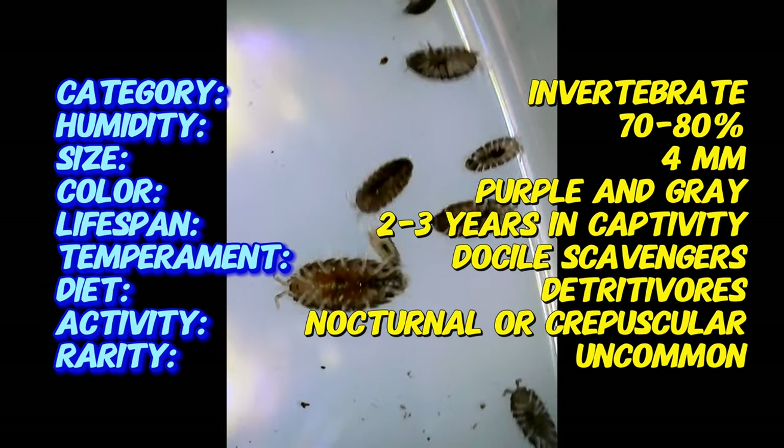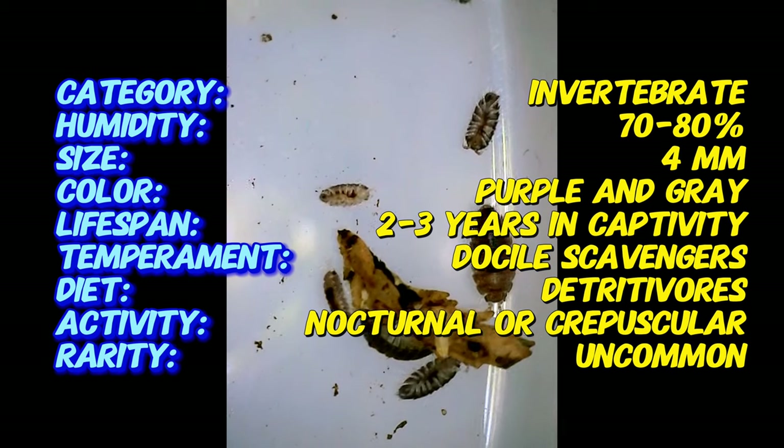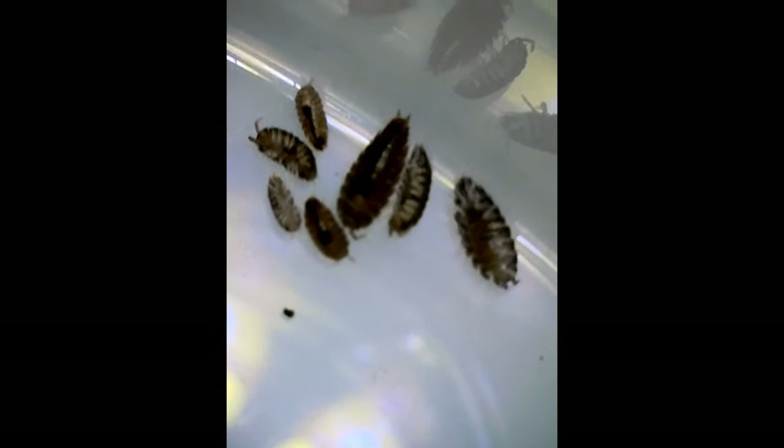These isopods thrive in environments with high humidity and consistent moisture. They prefer temperatures between 68 and 82 degrees Fahrenheit. In captivity, they are kept in terrariums or vivariums with a substrate that retains moisture, such as coconut coir or moss.